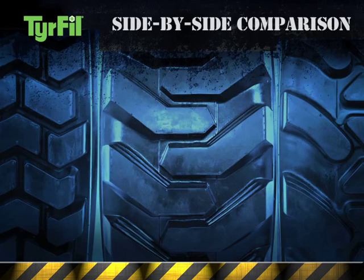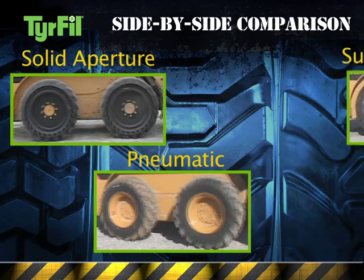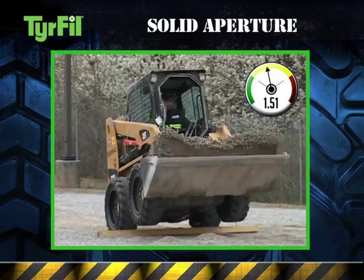We performed a side-by-side comparison of three tires: solid aperture tires, pneumatic tires, and tires filled with Superflex tire fill, and then measured G-forces on a test course of four-by-six blocks of lumber. First, the solid aperture tires.